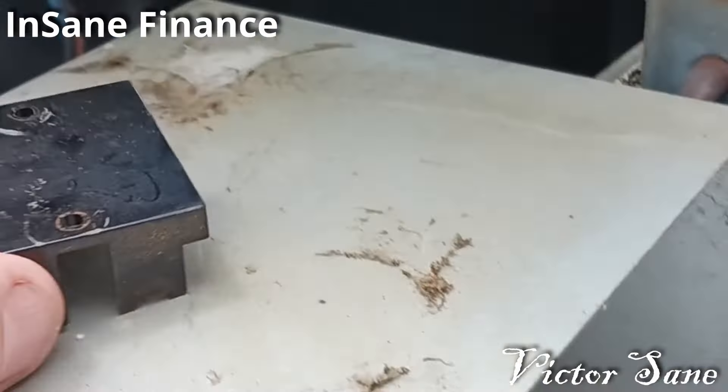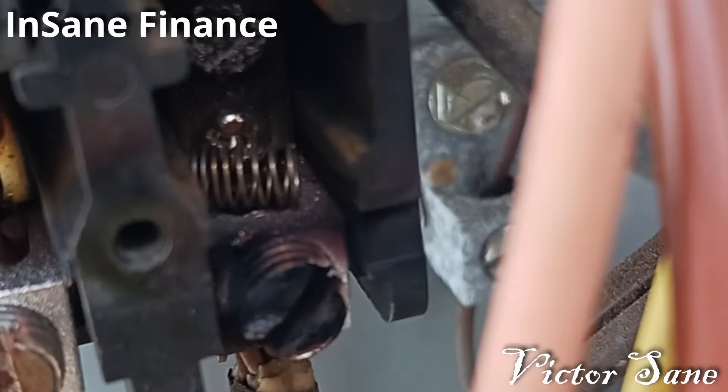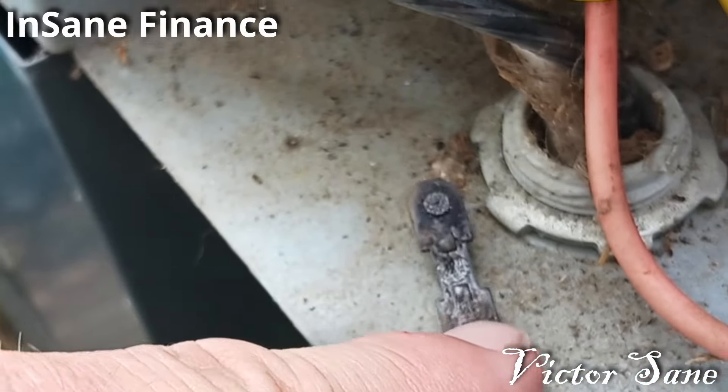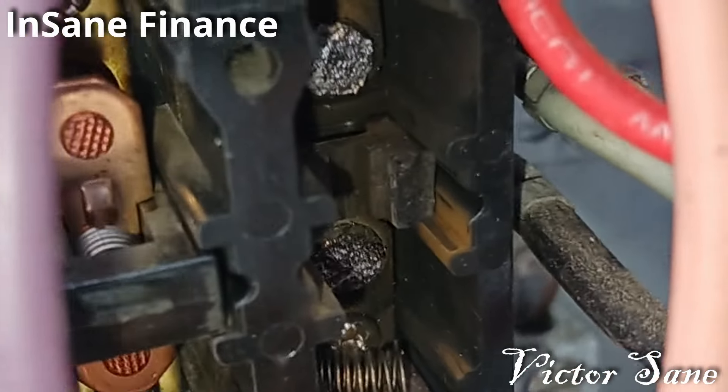That made me question it. I finally pulled this little cover off and look at what I found — the piece of contactor fell out. A little spring fell out, and that thing is dead.